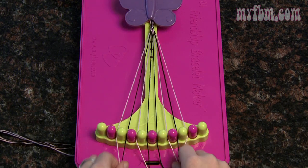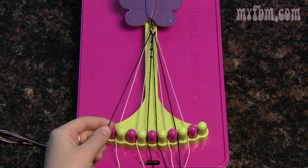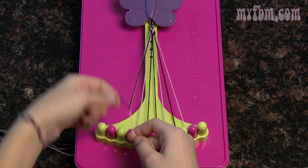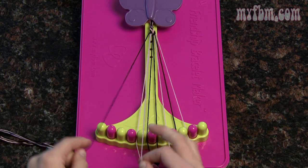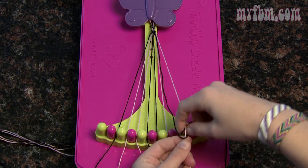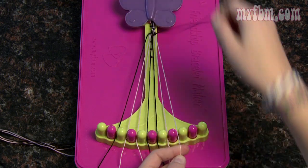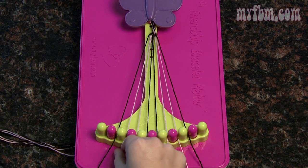If your strings ever get loose, just pull them from the bottom to tighten them. Now pay attention closely: pick up number three with your left hand and number two with your right and do two left-handed knots. This will switch their positions so the background color should now be in slot two and the heart color in slot three. Do the same on the other side by picking up number eight with your right hand and number nine with your left and doing two right-handed knots. The heart should now be in slot eight and the background in slot nine.